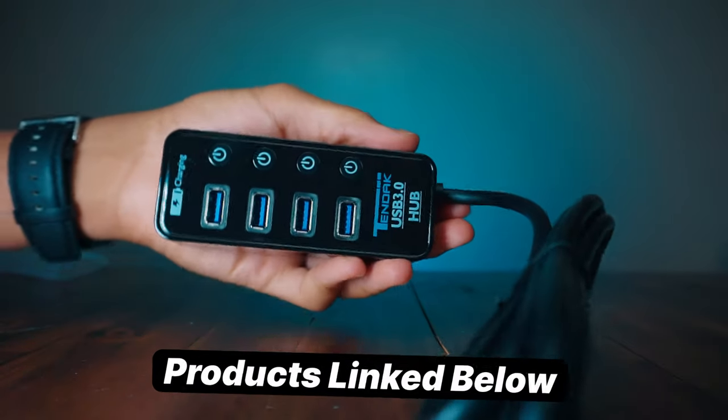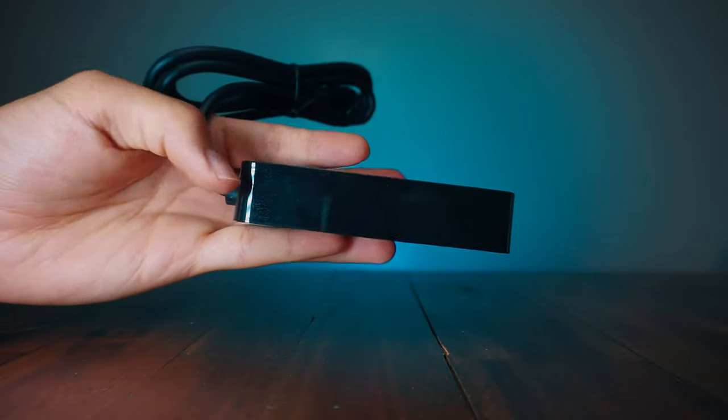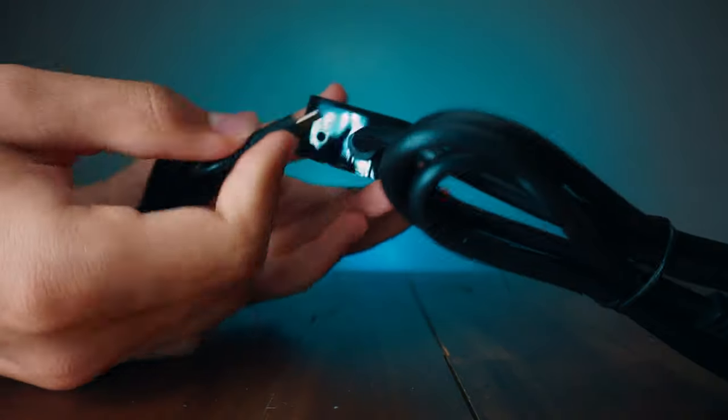It's got four USBs with transfer rates up to five gigabytes, plus an extra smart charging port with surge protection built in. The plug goes right here in the back.